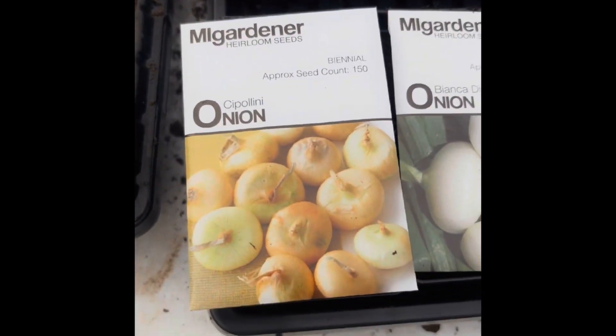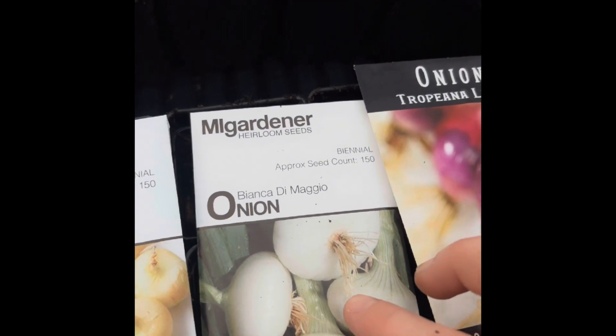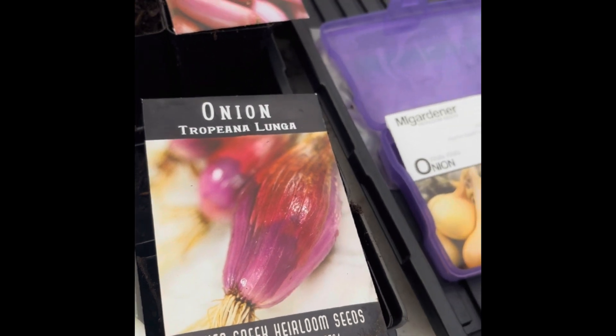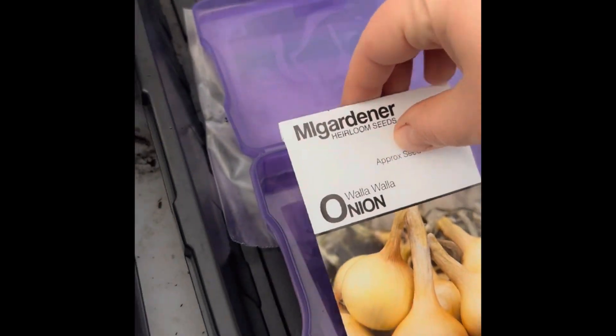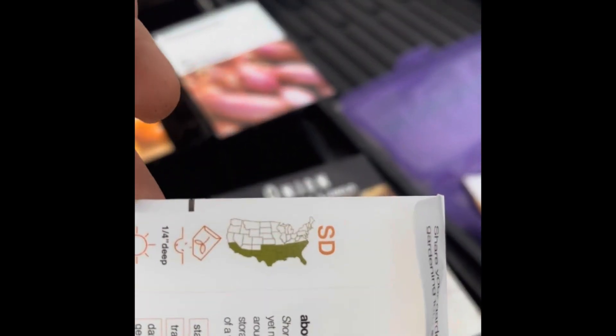Continuing back on what the onions are — here are our short days all lined up. We have Cipollini, Bianca DiMaggio onion, and then Trippopinia Lunga. I don't speak Italian or Spanish; in my arsenal I have a little bit of German and French, so I'm probably butchering these and I do apologize ahead of time. And then Walla Wallas. I love how my gardener marks long day and short day on his seed packages, which is great. Also great information on there.